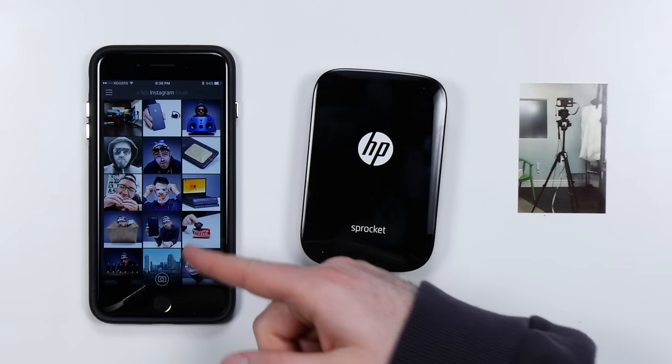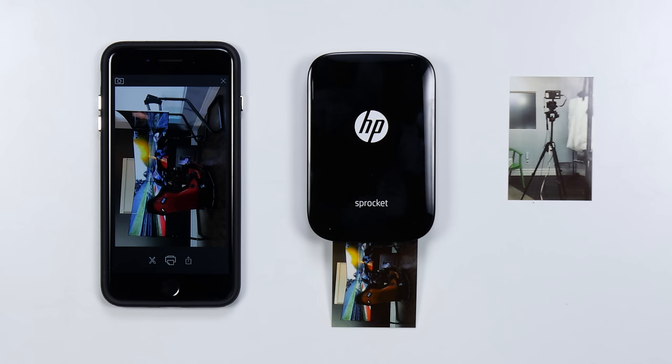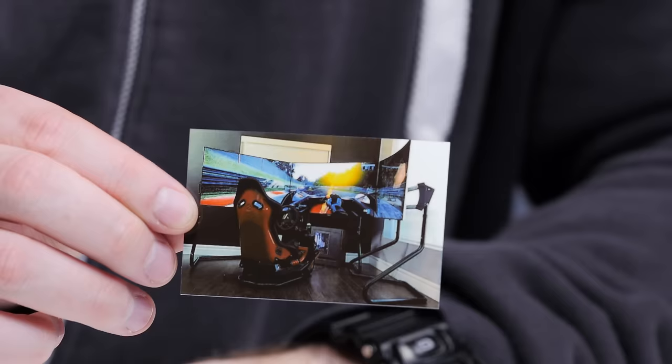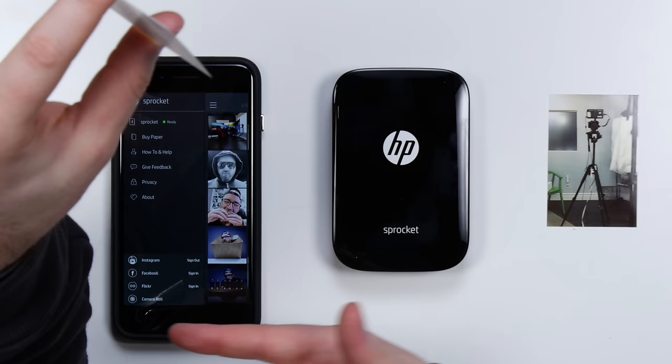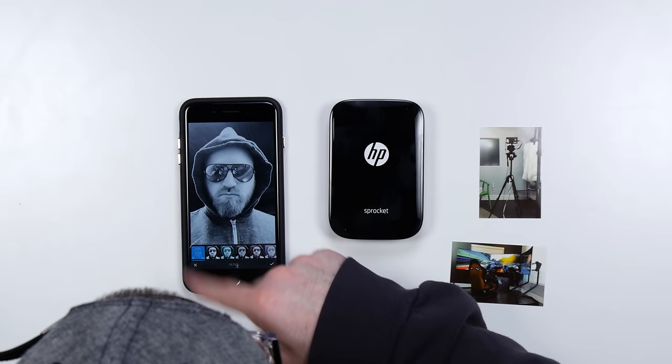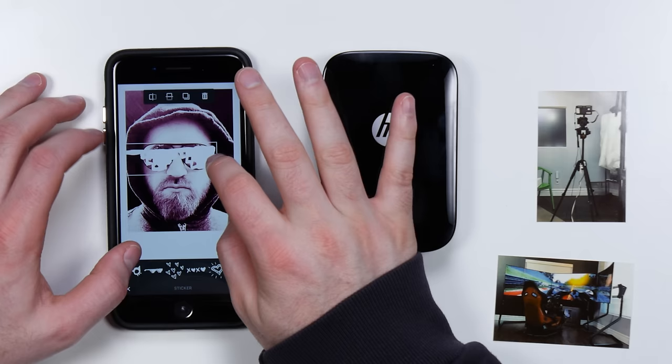What is actually more exciting to me is the ability to print straight from social media. That's my Instagram right there — I can select any image I want on here and maneuver it. Round two: it's the racing simulator in real life right here — they're like little trading cards. So basically you've got Instagram, Facebook, Flickr, and then your own camera roll. There are some filters in here — let's give it that hue right there and put that filter on. We're going to put the old-school Polaroid-type frame on there.